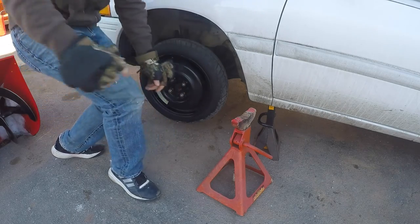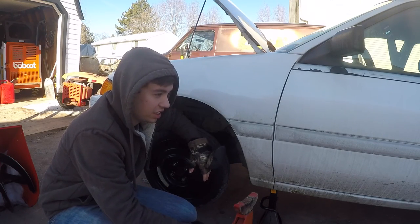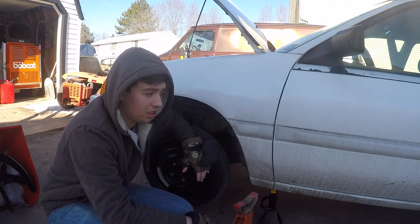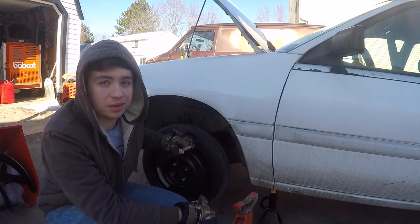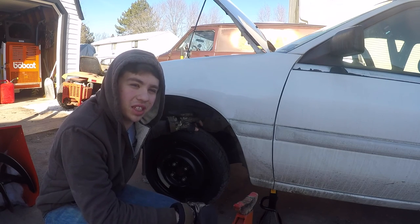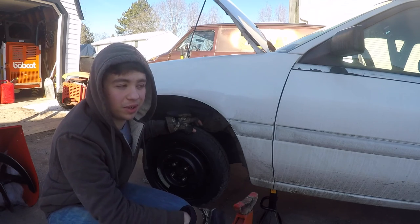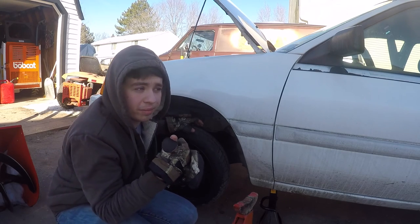We lost a tire on the highway. My dad was going down the highway, hit a pothole, and blew out the tire. I had to go on the highway, change it real quick for him, and put the space saver on — otherwise known as a donut — and bring it home. So today I'm going to look and make sure nothing got bent up, get some sway bar end links because they're both broken, replace those, figure out why it's leaking antifreeze, and change the oil.